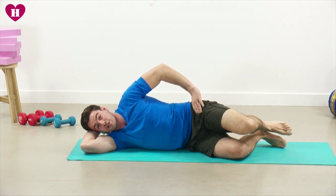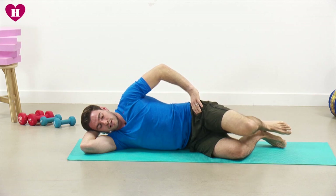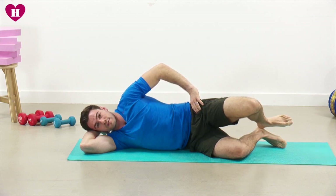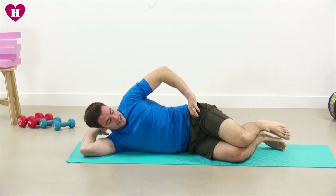Just another 10 seconds — go as high as you can on every repetition. We're going to hold this last one for three seconds: three, two, one, and then relax. Very good.